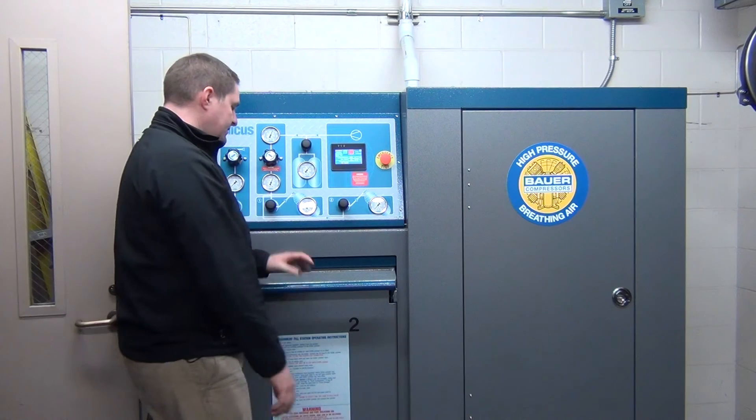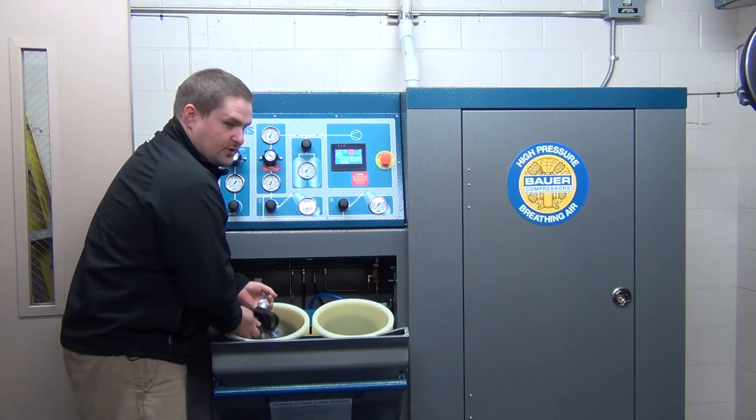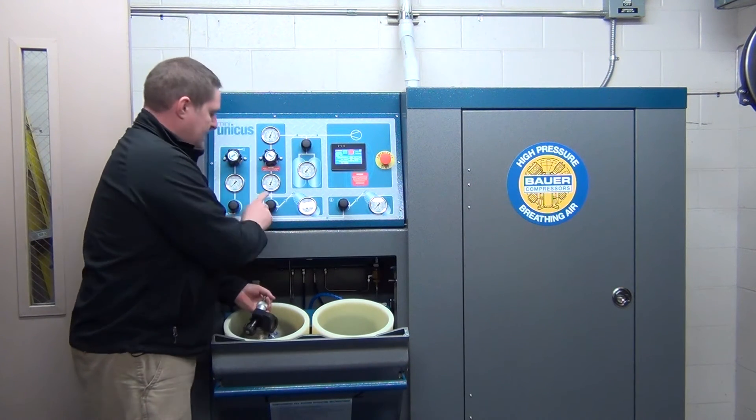When you're done filling your cylinder — I think we all know how to do this — pop it open. Turn your cylinder off. Make sure this valve is closed.